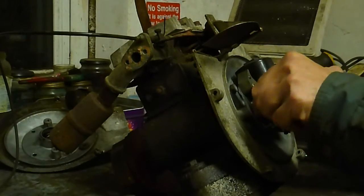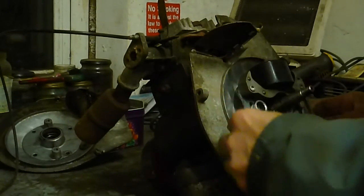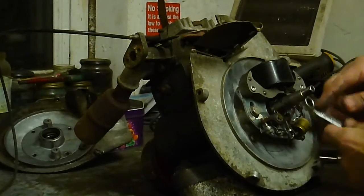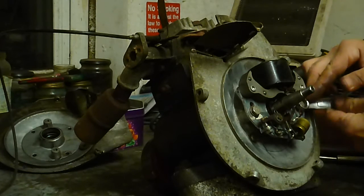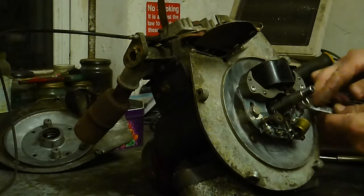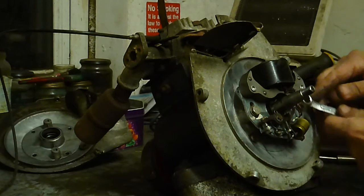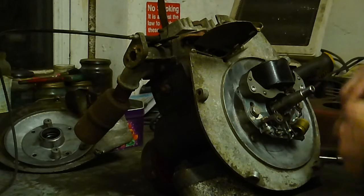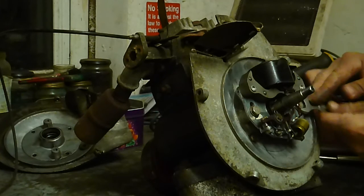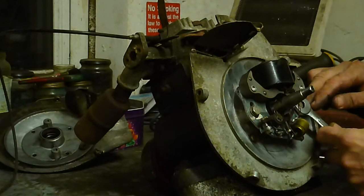Yeah, done. Just as much as I've done it, top it here up. I'll take the measure up here. I'm going to take a little time to do this, but it's done.